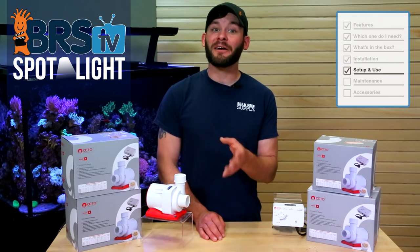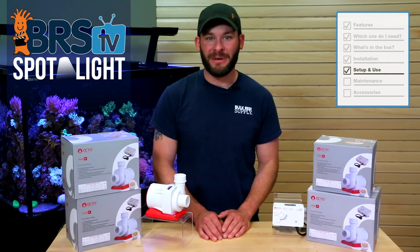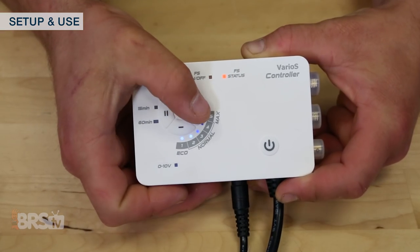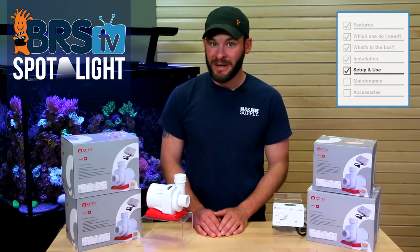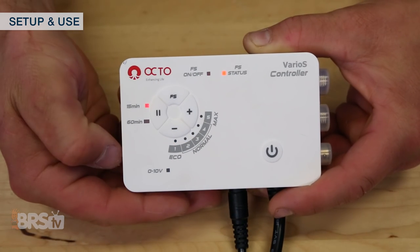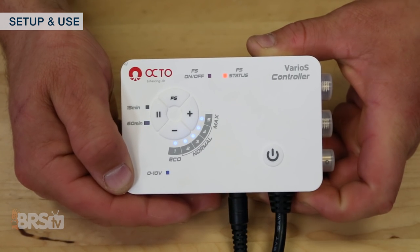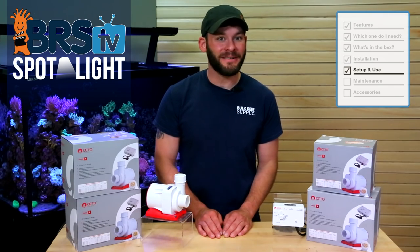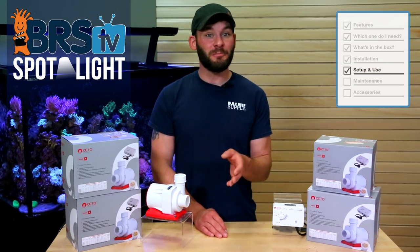With the pump plumbed in and ready to go, let's walk through the included Varios controller. When you first power on the controller, you'll see the blue speed indicator LEDs light up, which you can change with the plus or minus button until the flow matches your desired speed. You'll also see a pause button that will turn the pump off for either 15 or 60 minutes. You can toggle between the 15 or 60 minute option by pressing the pause button again, as well as cancel the pause mode by pressing the power button. Either way, whether you cancel the mode or let the timer run, the pump will automatically resume its last set speed, meaning you can walk away and know it will resume pumping on its own.